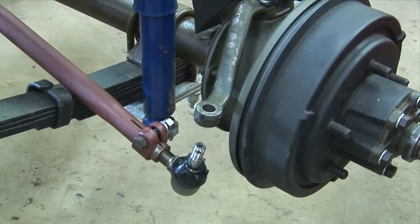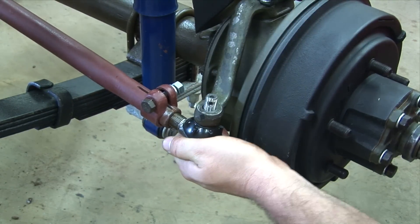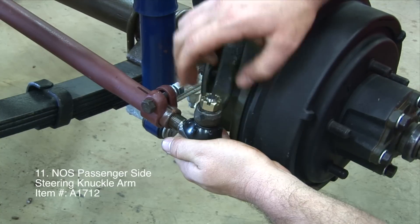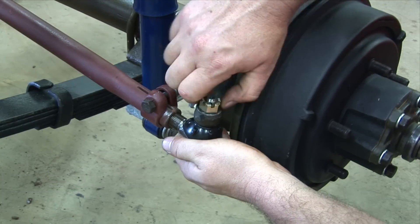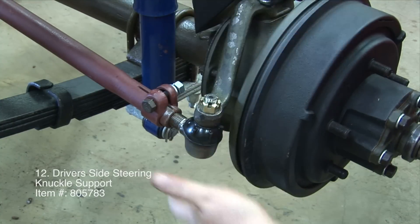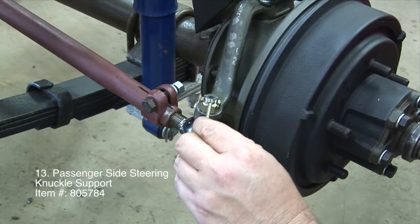NOS Driver's Side Steering Knuckle Arm. NOS Passenger Side Steering Knuckle Arm. Driver's Side Steering Knuckle Support. Passenger Side Steering Knuckle Support.